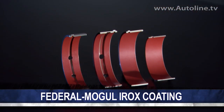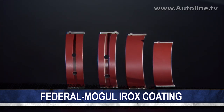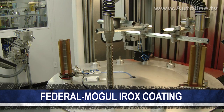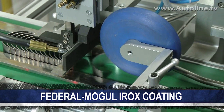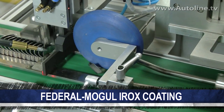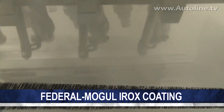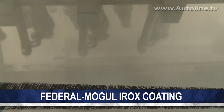Anything that you can do to decrease friction in an engine can lead to better performance and fuel economy. Recently, Federal Mogul developed a new type of dry lubricant called IROX to put on connecting rod bearings. Not only does it reduce friction, it lasts a lot longer than other coatings. But when companies develop new products like this, they often have to invent new machinery to make it. Here's Bob Sterk, a chief applications engineer from Federal Mogul, explaining how their new process works.